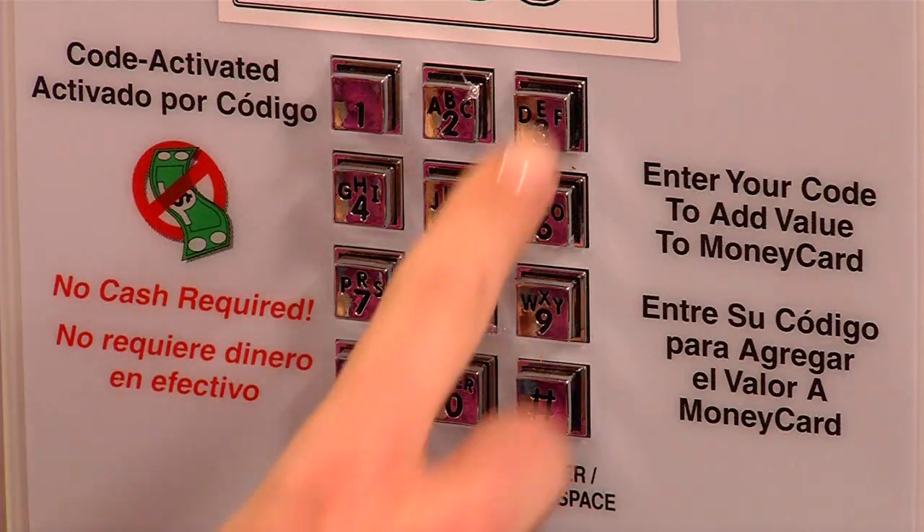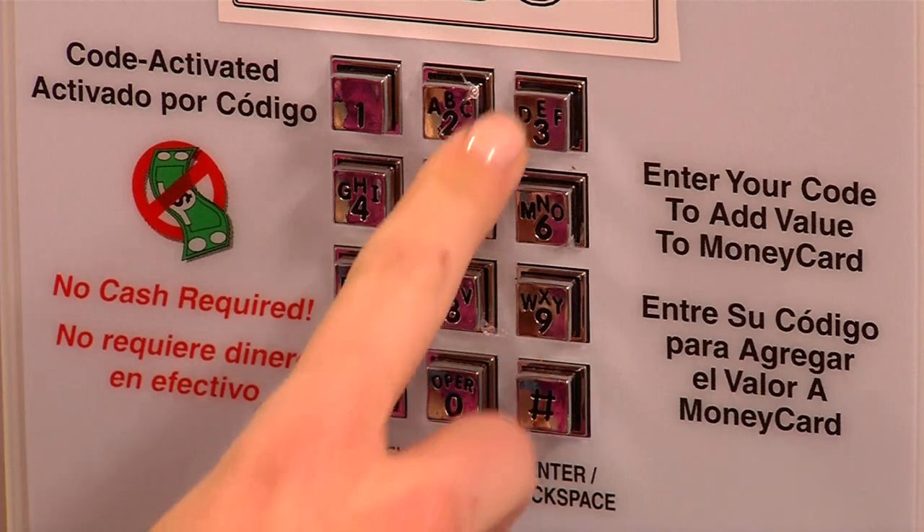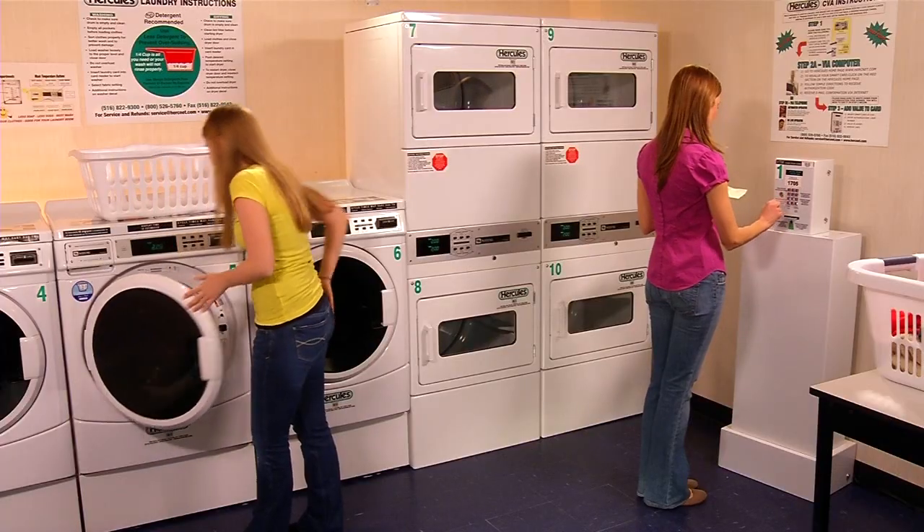Insert your card into the CVA and enter the 10-digit code. The funds you purchase online are now added to your smart card.